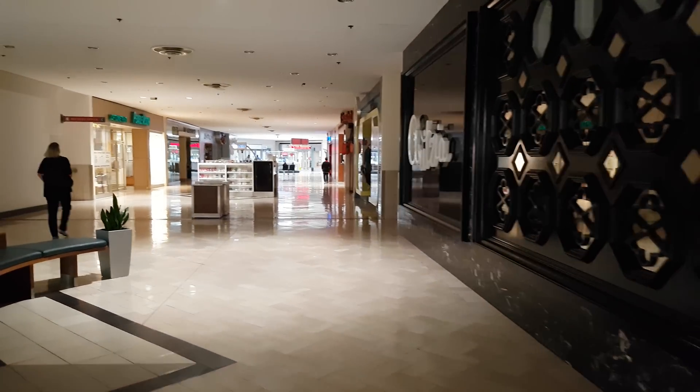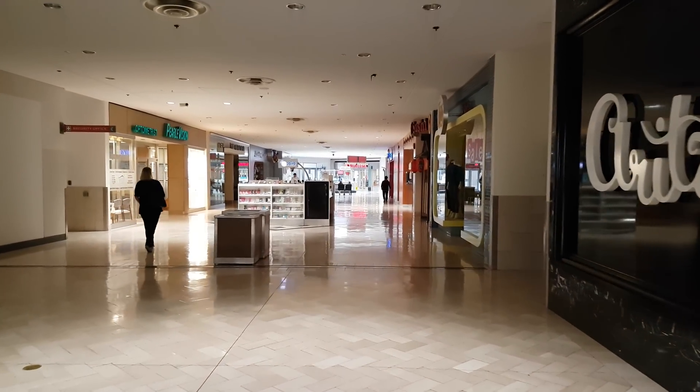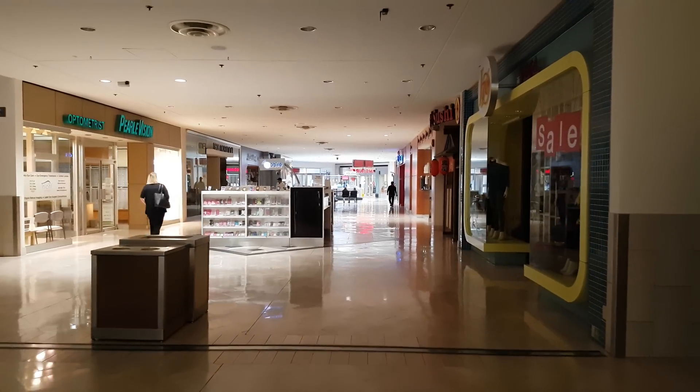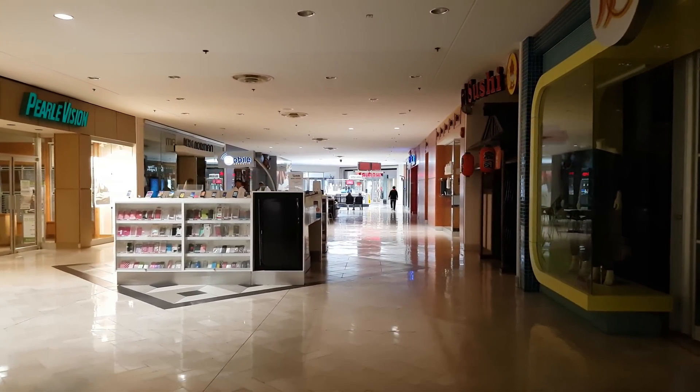Yo what's up guys, it's LBS here again doing another 4K video test. I've got the Samsung Galaxy S7 Edge using the DJI Osmo Mobile.